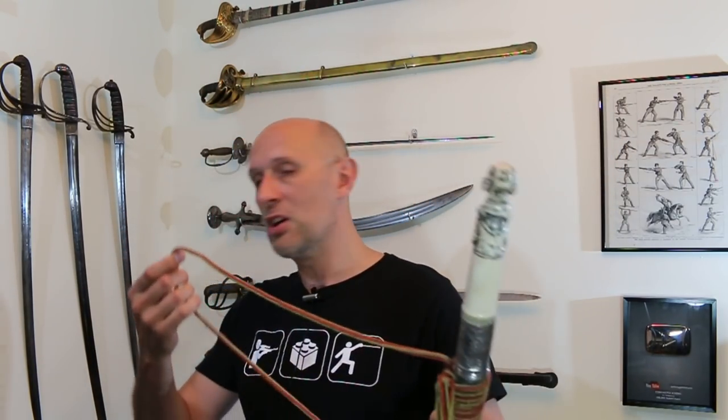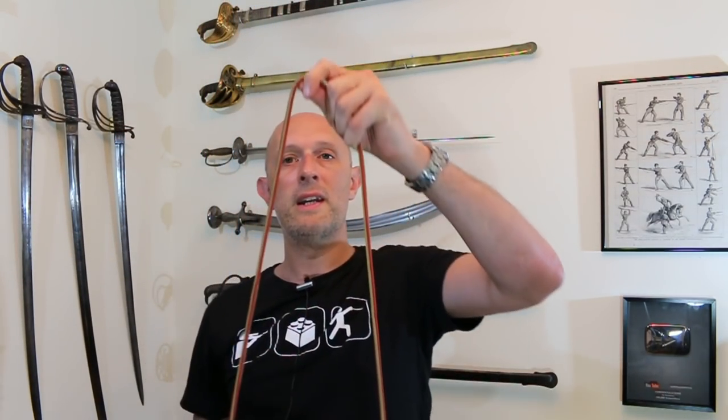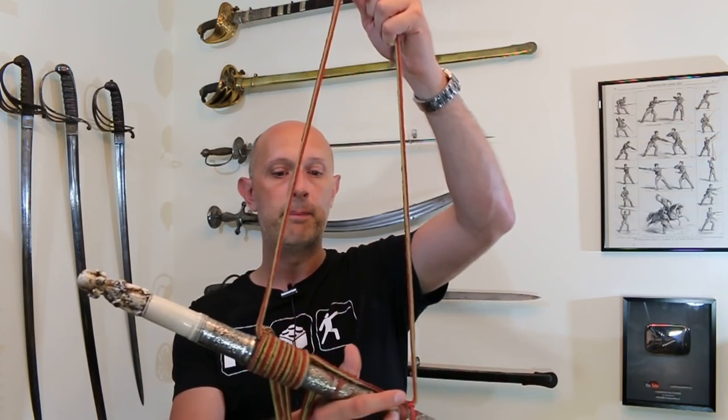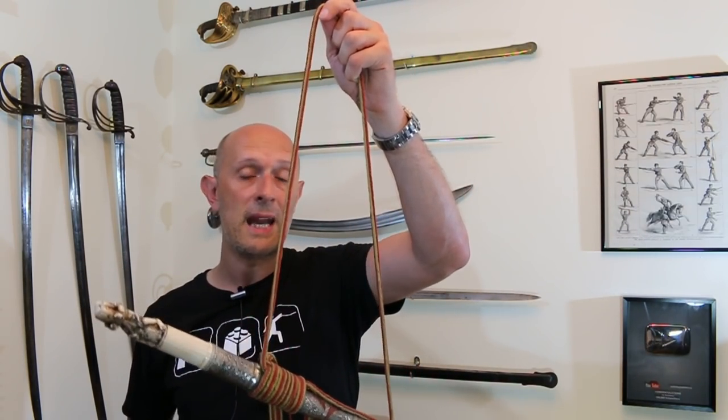We have looked at this sword before — it usually sits in the corner behind me — but you'll notice that it has a very simple cord. This is actually a suspension system which we see on earlier, prehistoric actually, classical era, and potentially even bronze age swords. Additionally, ethnographically it's been used as a method of wearing and carrying in many different cultures. We find it in Southeast Asia, but we also find it in the Sudan, for example — with the Kaskara — and we even find this sort of method sometimes used with the Takuba as well.